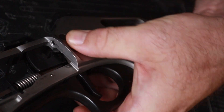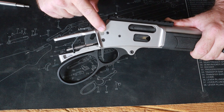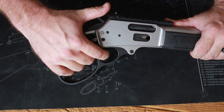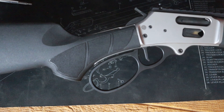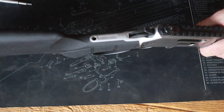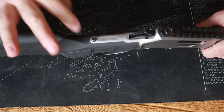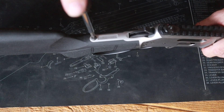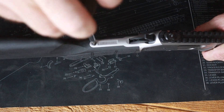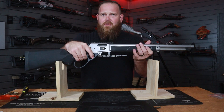Boom — there we are, that's that. Let's put the buttstock back on. Our receiver plug is installed — we're going to let the hammer back down, take our buttstock, place it back on, give it a good little smack from the back, roll it over, take the buttstock screw, pop it in — that can also be a Ranger Point Precision quick takedown screw — righty-tighty, and boom, you're finished.